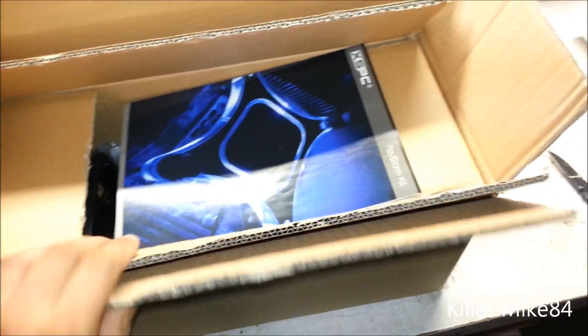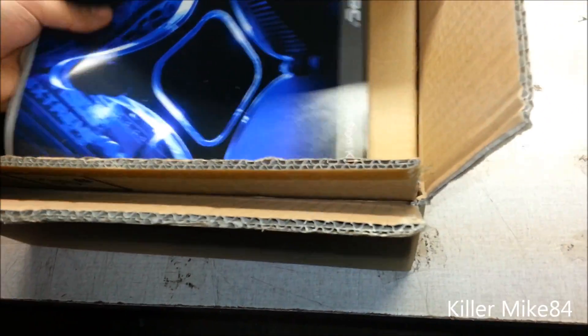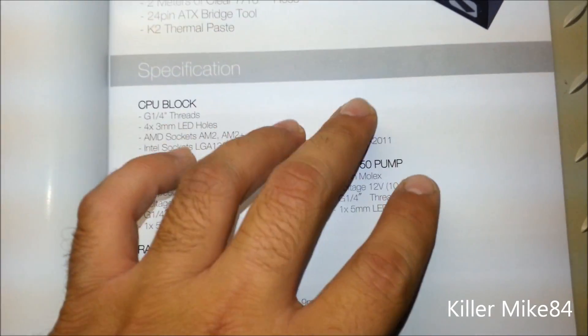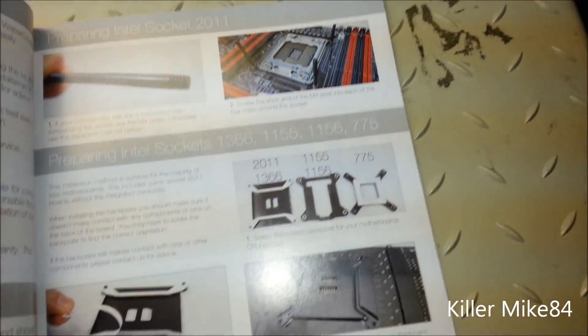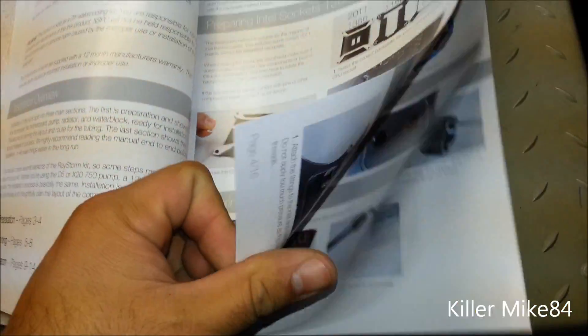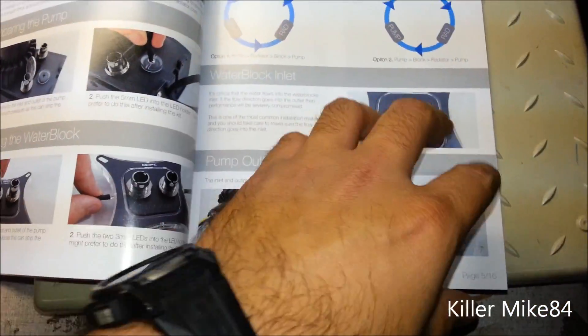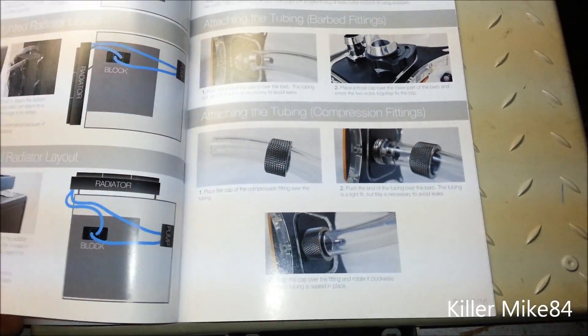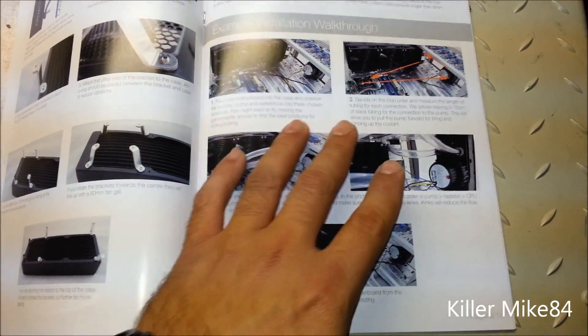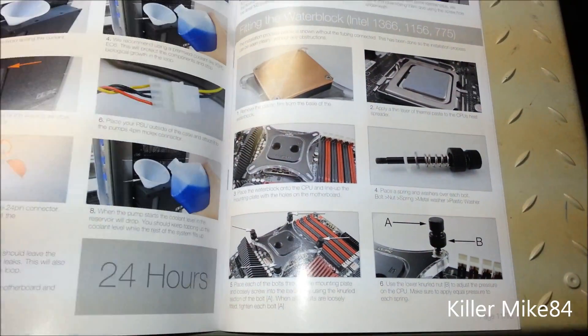XSPC actually updated the packaging a little bit more — it's more detailed about the item. You can get the manual on the website, but it tells you what it comes with, what package you get, very colorful detail on how to prepare the water cooling setup.